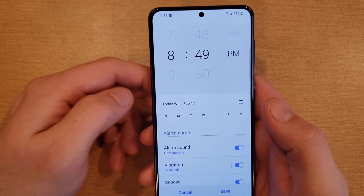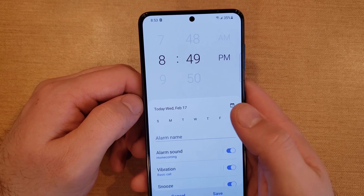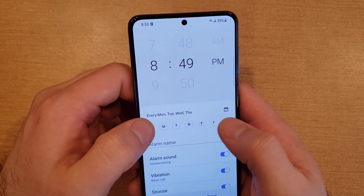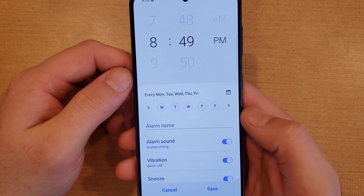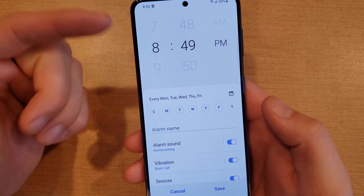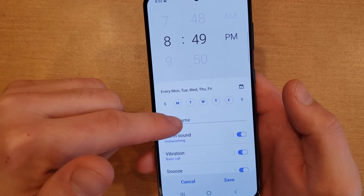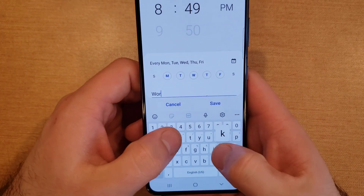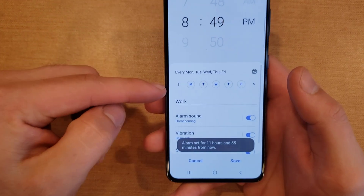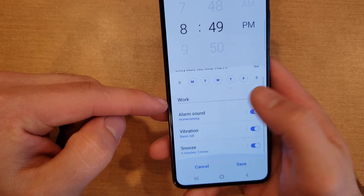The next thing down here is the day of the week. Let's say you work Monday through Friday — you can go ahead and select all those days, so your alarm will go off at 8:49 PM for work, or whatever you want to name the alarm. You can type in 'Work' so you know what it's for.